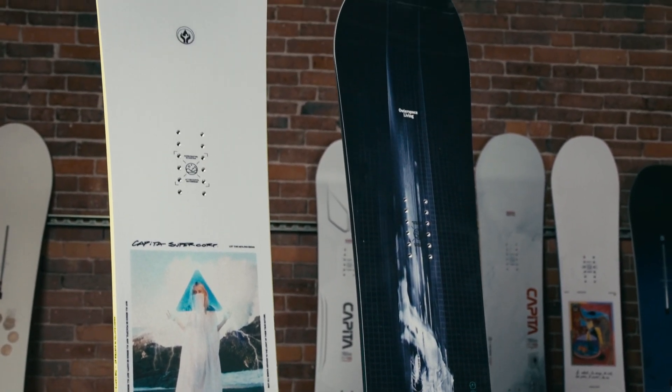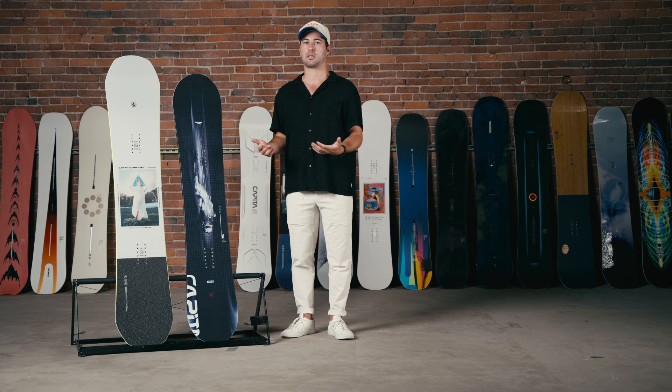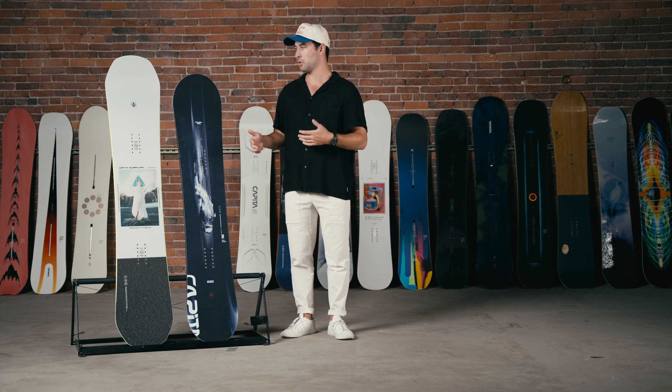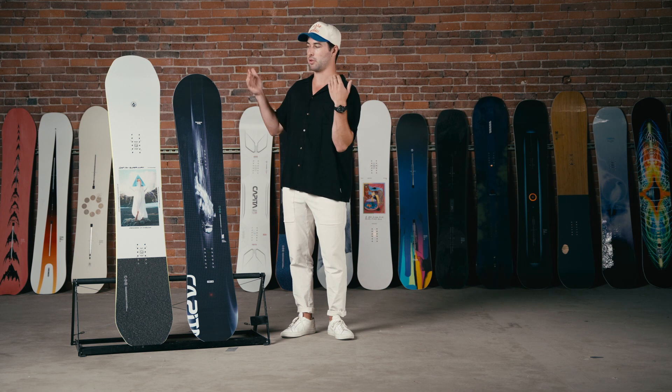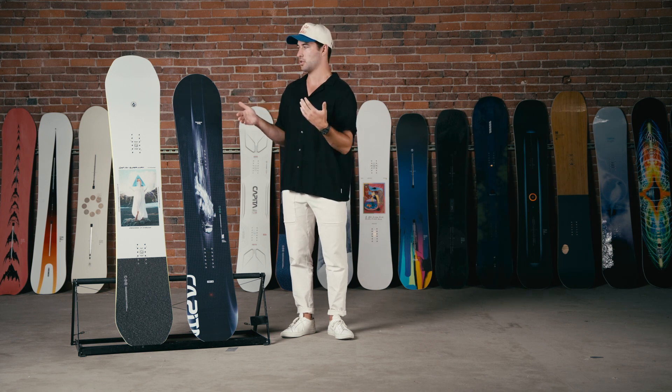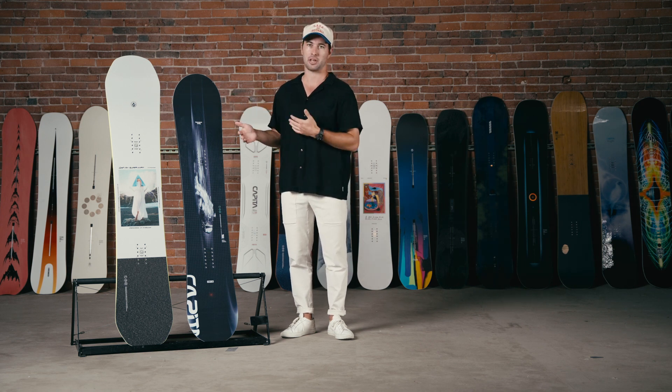Next to me here, on paper both of these boards are really similar. The reason we're doing this comparison is these are two boards that check a lot of the same boxes as you're searching for a new board, and as you filter things down it's possible that you land on both of these. There are some key differences that differentiate the two that we should go through.